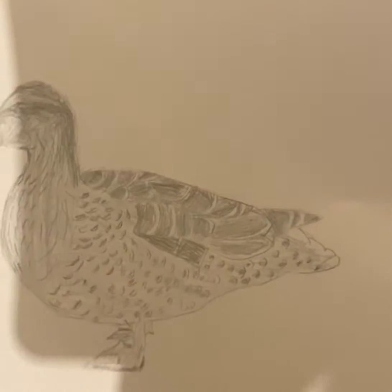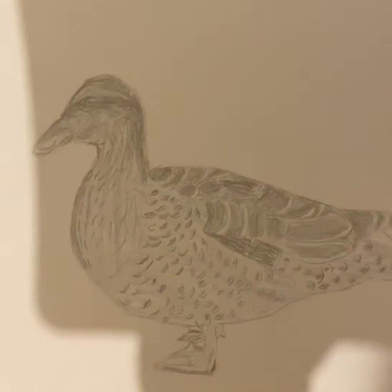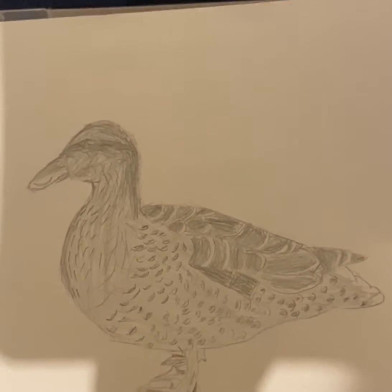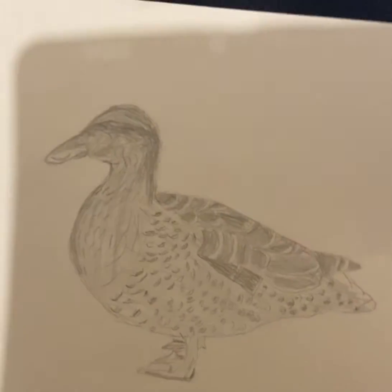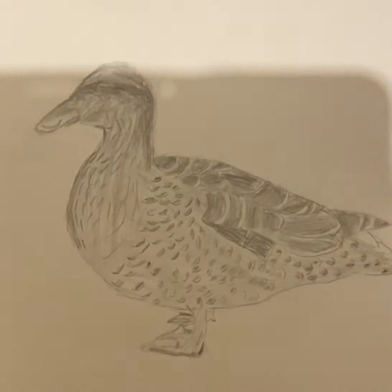I'm not going to be able to show you how to draw this because it's very, very hard — it took me an hour and a half to do. I don't want you guys to go through the same pain as I did. If you want to see a duck drawing though, maybe I can draw a different duck.